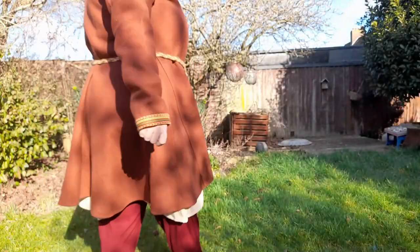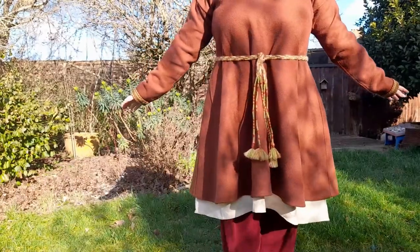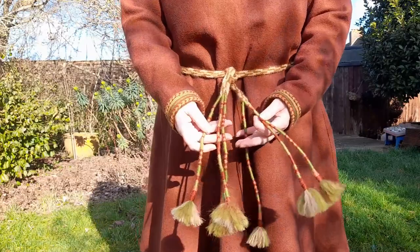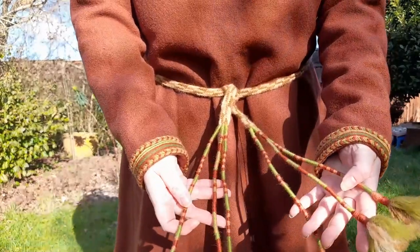Hi folks, welcome to Weird Kindred's tutorial on how to create a Scalderham belt. Thank you very much for being here. I hope you enjoy this video and if you've got any questions, please do give me a shout.